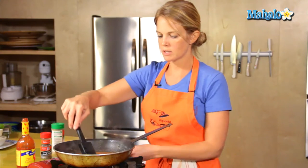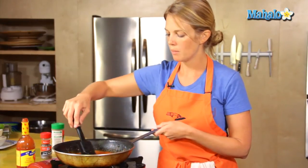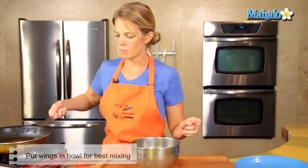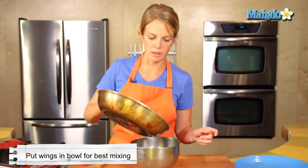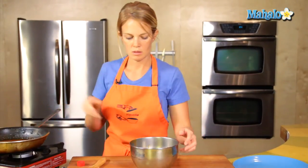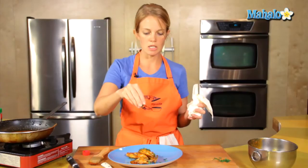All the butter's melted and everything's homogenized. Pour the amount of sauce you want in there, then get the wings into a bowl to coat — it's going to be a lot easier that way. Once they're coated, out onto a plate, and then a little sprinkle of parsley for garnish.